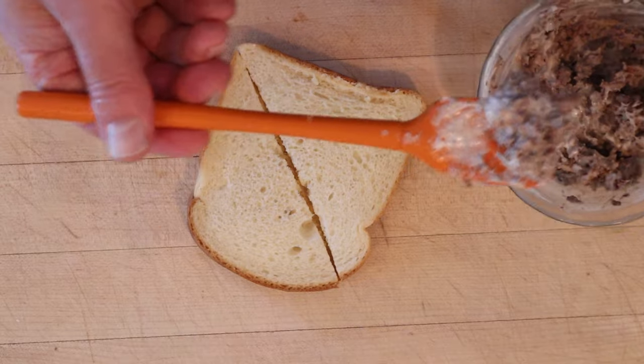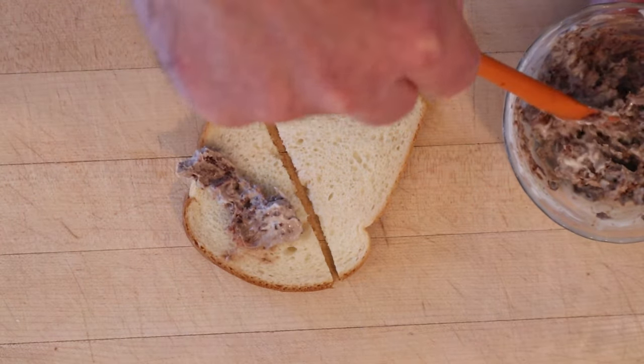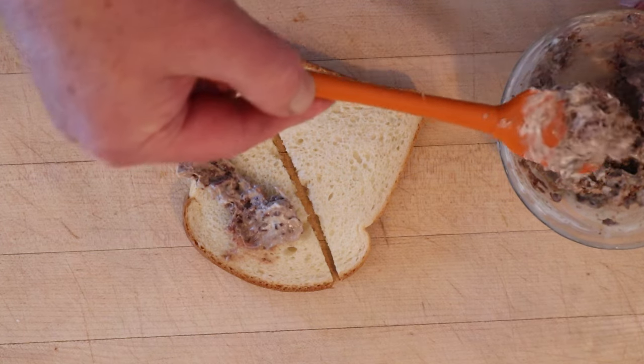Then we put that onto bread. It says, quote, 'makes for an appetizing sandwich.' Well, not an appetizing looking sandwich, but an appetizing sandwich.